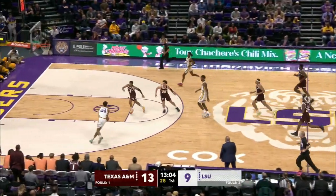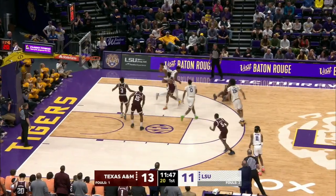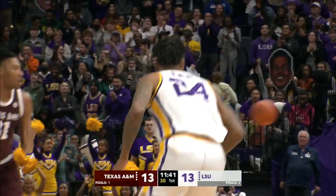Picked up in the lane by Eason. Eason to O'Neal — O'Neal layup with a finger roll, left side. Up, and it's off the back iron. Rebound picked up by O'Neal. O'Neal along the baseline, job shot from 15 is good, and we're tied at 13-all.